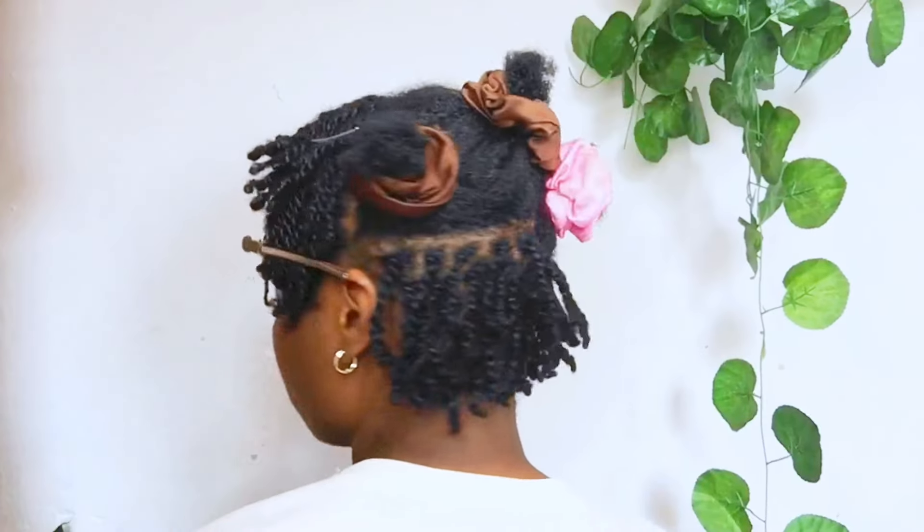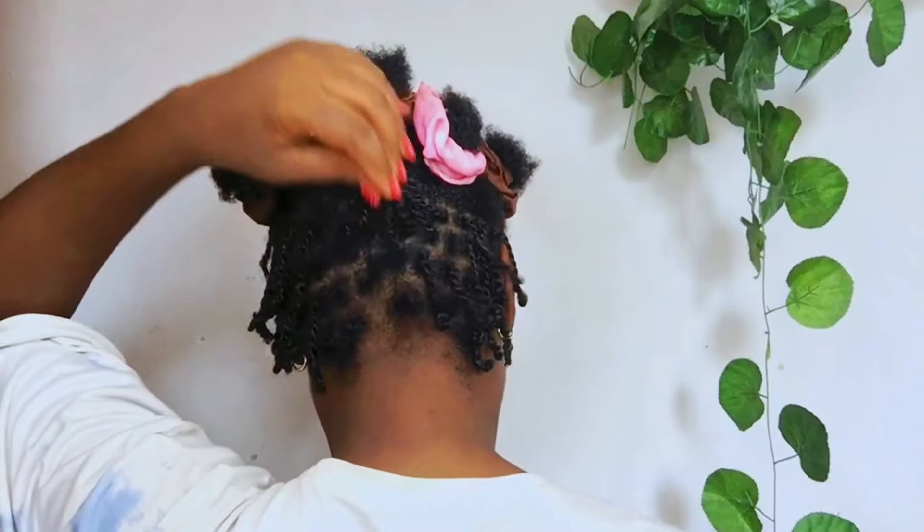First off, start by taking equal strands of hair. When you want to twist your hair, you work with two strands — that's why it's called the two-strand twist. Make sure one is not fatter or bigger than the other. If not, you end up borrowing hair from the one that is fatter. So make sure the strands of hair you want to twist with are equal. That's what we're going to start with to make the twisting a smooth sail.